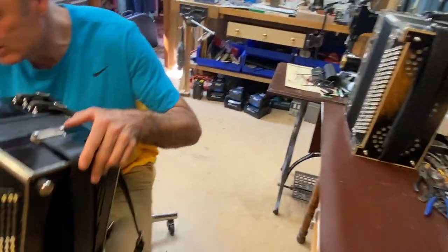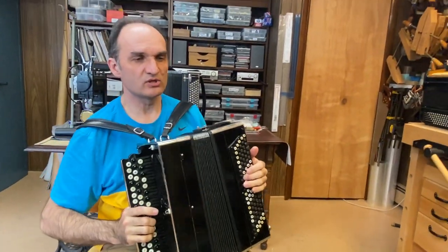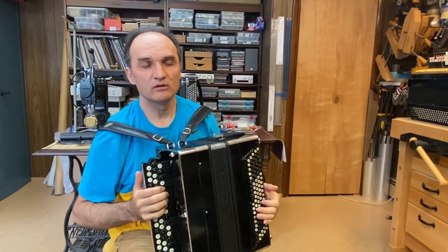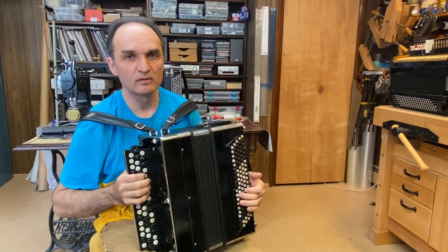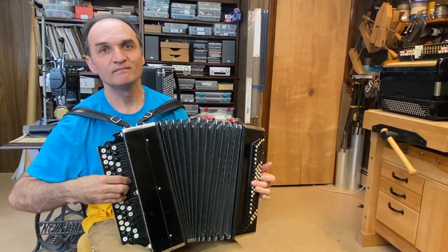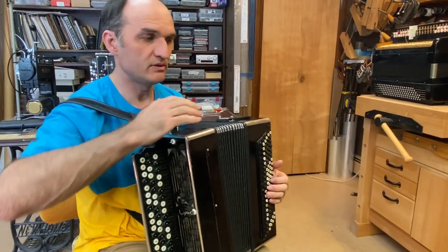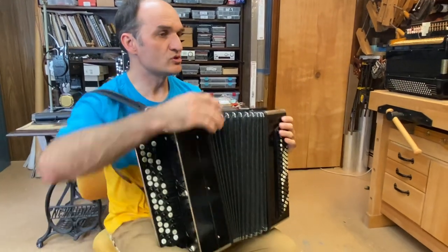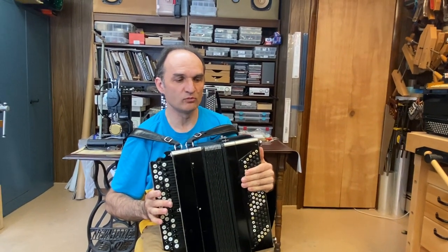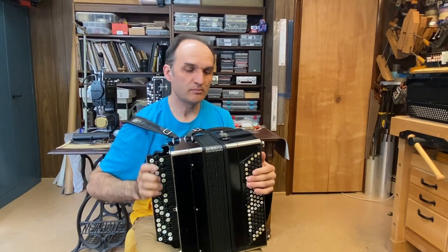It has a pretty bright sound on the right side. Let me demonstrate the left and the right. So it's a bright right hand and a deep left hand, and very good response. There's no button to squeeze without a reed, so you have to push a few buttons and squeeze it. Original bellows — pretty much everything is original except what I described.